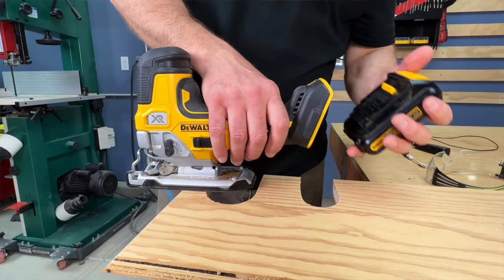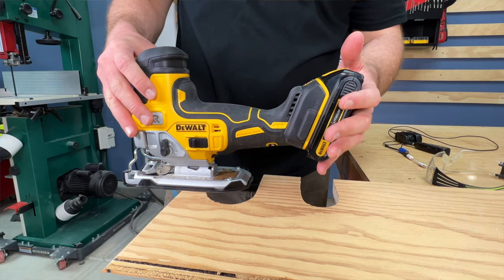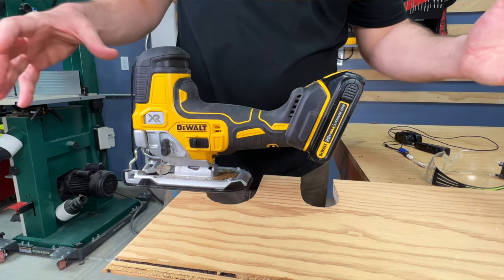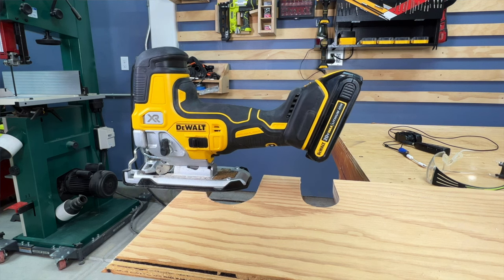Pro number eight: a very well balanced tool. As it stands alone, this jigsaw will not tip backwards even with a battery on it. Other demonstrations I've researched have shown that even the largest battery — the Flexvolt 2060 at 2.2 pounds — this jigsaw will only ever so slightly rock. For a barrel grip jigsaw, I consider that to be impressive.